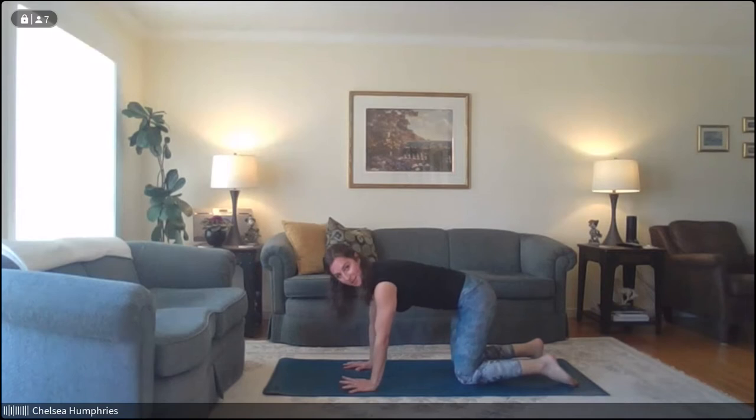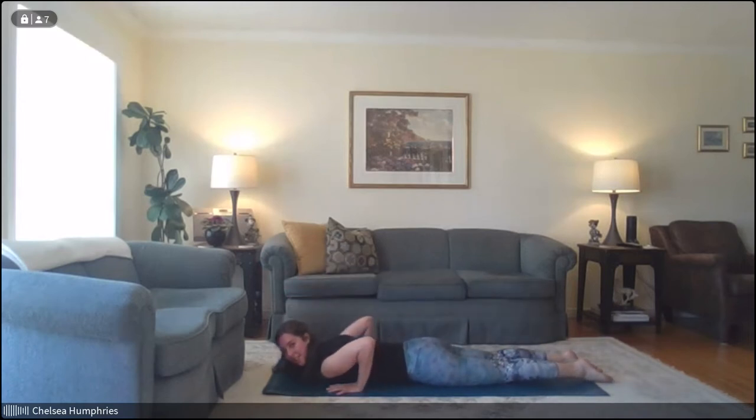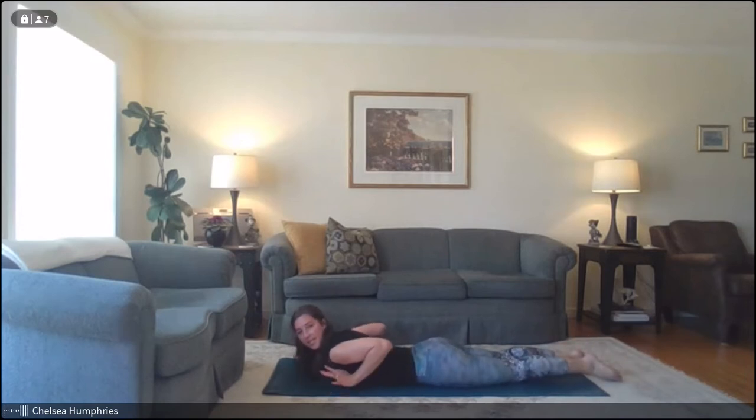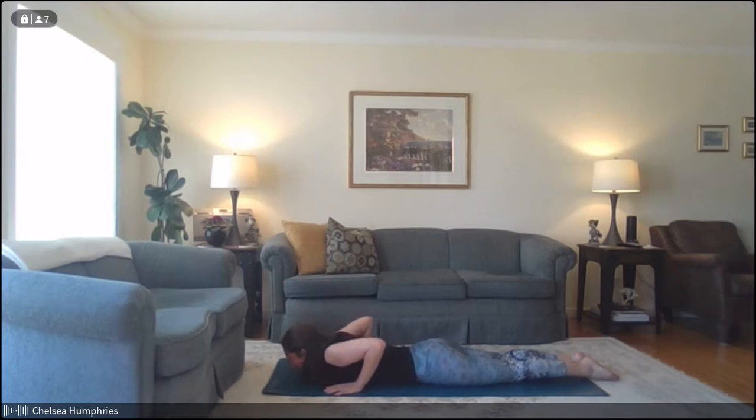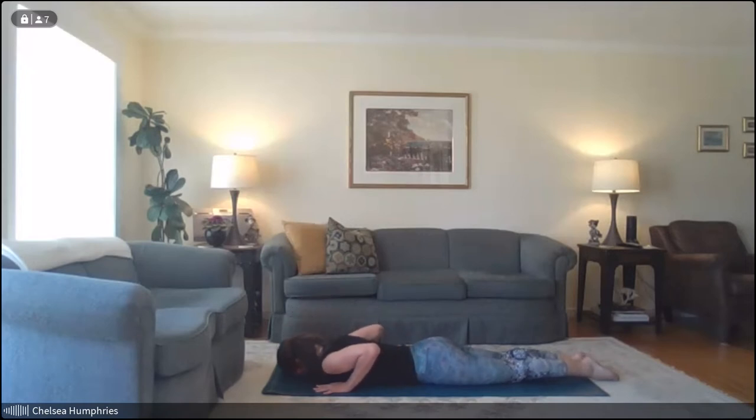From here, walk your knees back a little or hands forwards so you can lower yourself down onto your belly. Take your hands underneath your shoulders — we're going to do a few baby cobra lifts. This will engage the muscles in your back body; these are important to strengthen when we're sitting at our desks all day to keep our shoulders back, keep our posture alert. With our hands under the shoulders, inhale, roll the shoulders up and back, reach the crown of the head forwards and then up, floating the hands up off the floor. Squeeze your elbows back towards each other — you'll feel that engagement instantly in your upper back. Hold for three, two, one, and gently lower down.